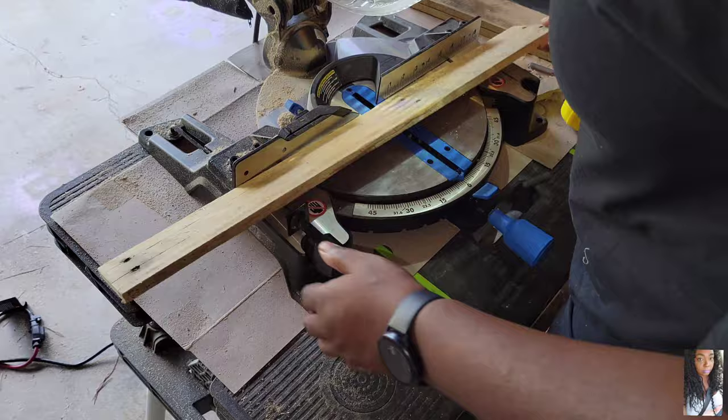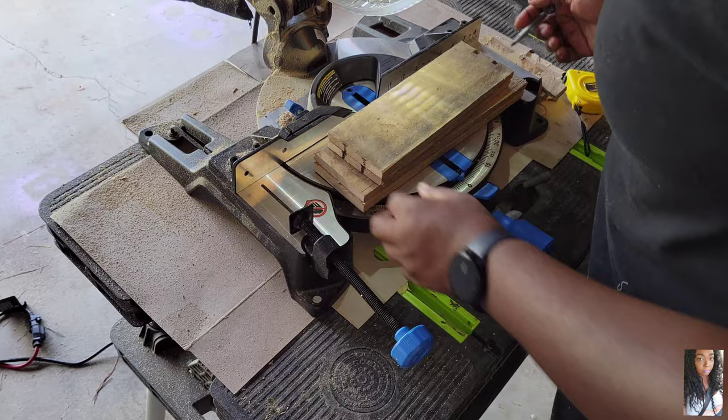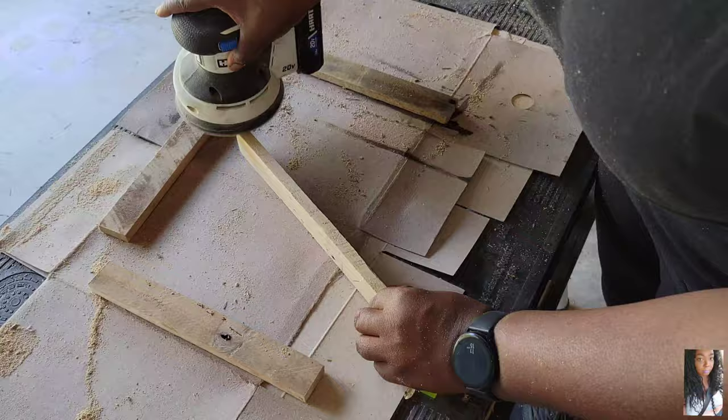I'm cutting the pieces so the compartment part of the picture frame can fit just slightly small — it'll make sense in a little bit. You can see how it just kind of fits inside the picture frame. I'm measuring out the compartment to be about one and a half inches outwards.